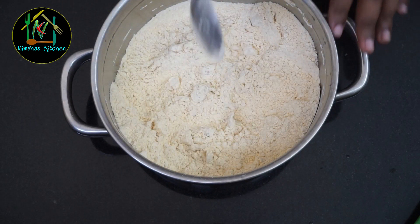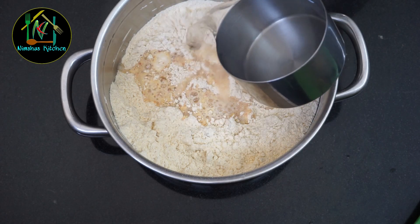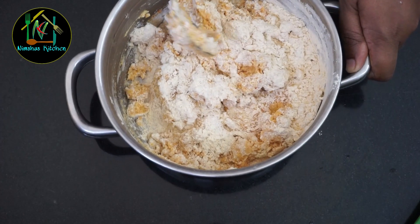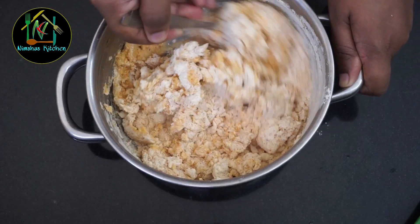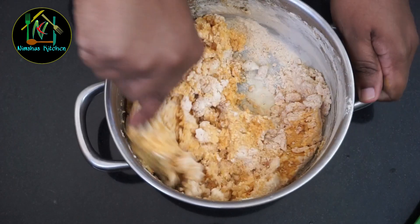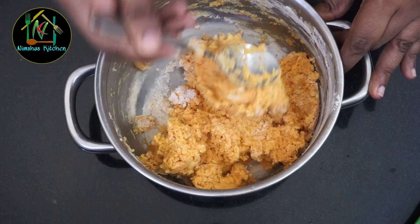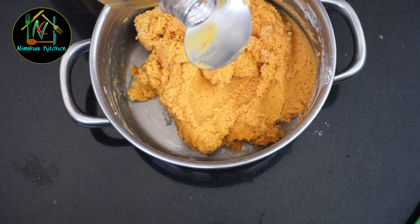I will mix the same with the juice and the ginger. I'll mix the juice and try to mix it in a little bit.